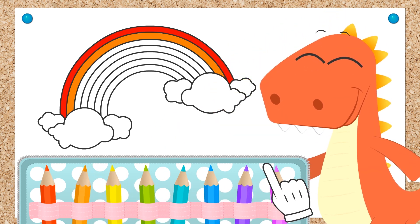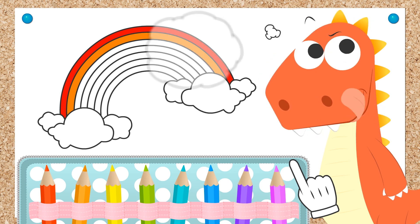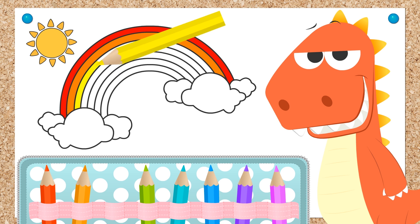Now we've finished coloring with the orange. What do you say we use yellow next, Eddie? What does yellow remind you of? The sun! Oh wow! What a great surprise! Now we have the sun in the picture as well!